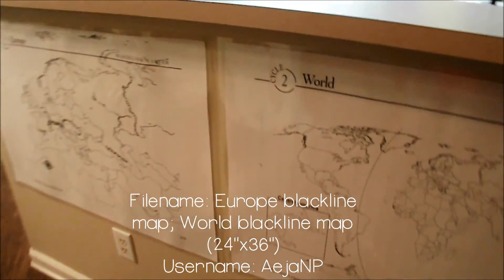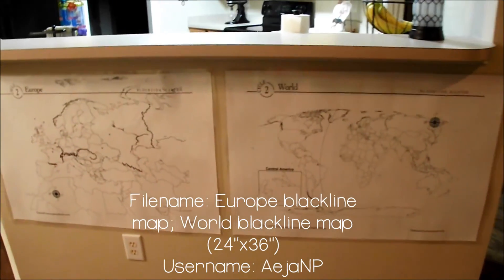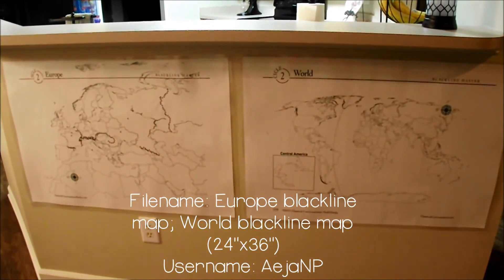Our learning area wouldn't be complete without these wall nouns. You can download the files and then take them to an office supply store to print.